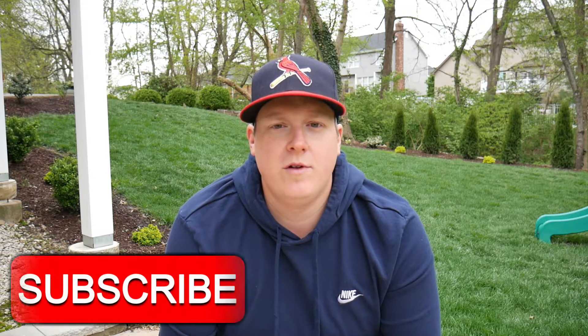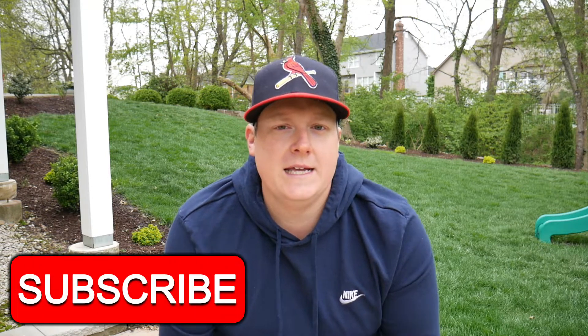What's going on everybody? Welcome back for another video. Today's topic is spring fertilizers, or maybe spring fertilizing.